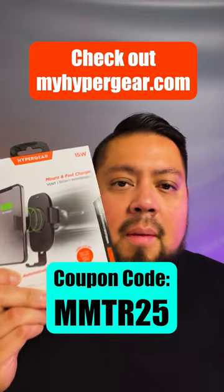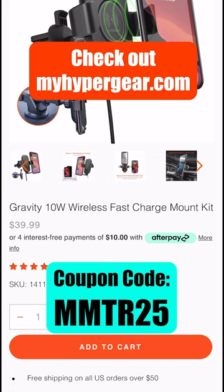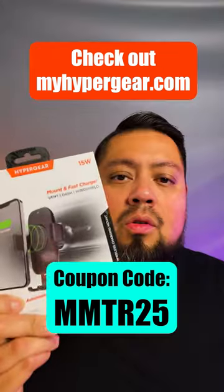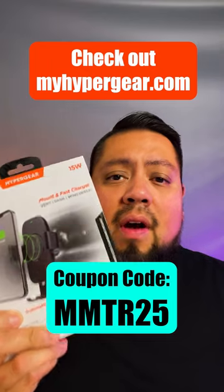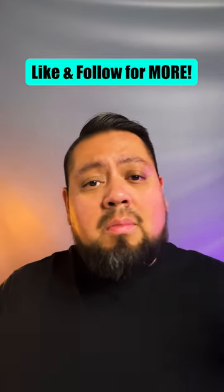Stay tuned for part two where we put the Hypergear gravity mount to the test. If you like the gravity mount, go check it out at myhypergear.com. Search gravity and you'll see it's $39.99, with four easy payments of $10 through Afterpay. Use coupon code MMTR25 to get 25% off your purchase. To win this product, all you have to do is like and share. Once we get to a thousand subscribers, we're going to do a live event and give away a bunch of product.